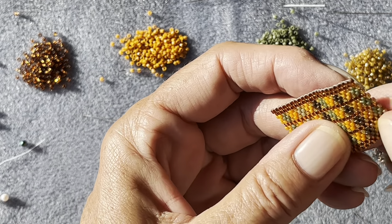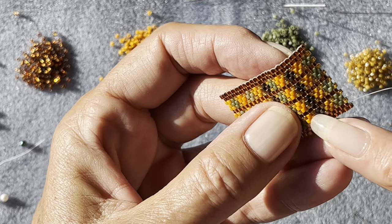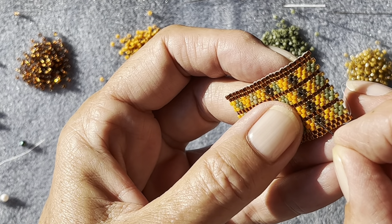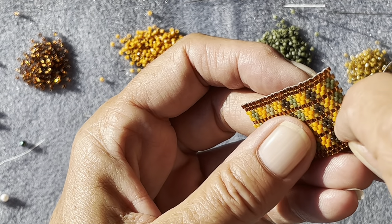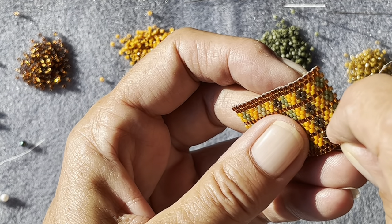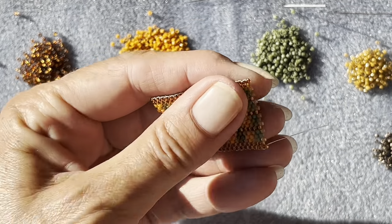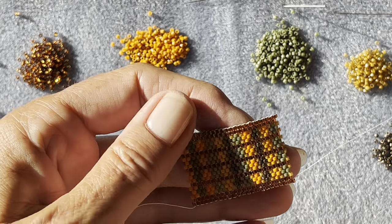And if you do have a tiny bit sticking out, you can use your thread zapper to get rid of that, or it will eventually probably work its way in between the beads. And if not, you can always give it a little burn and melt it. So right, we're going to carry on with our pattern until you reach your five centimetres.